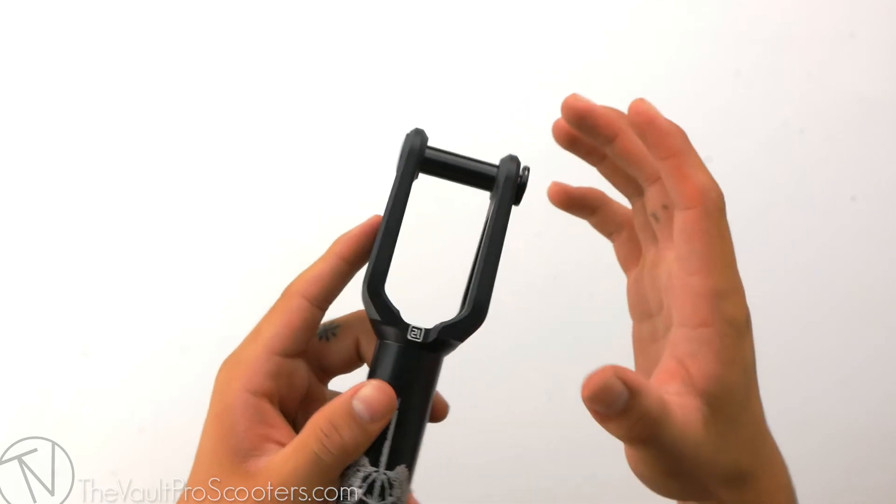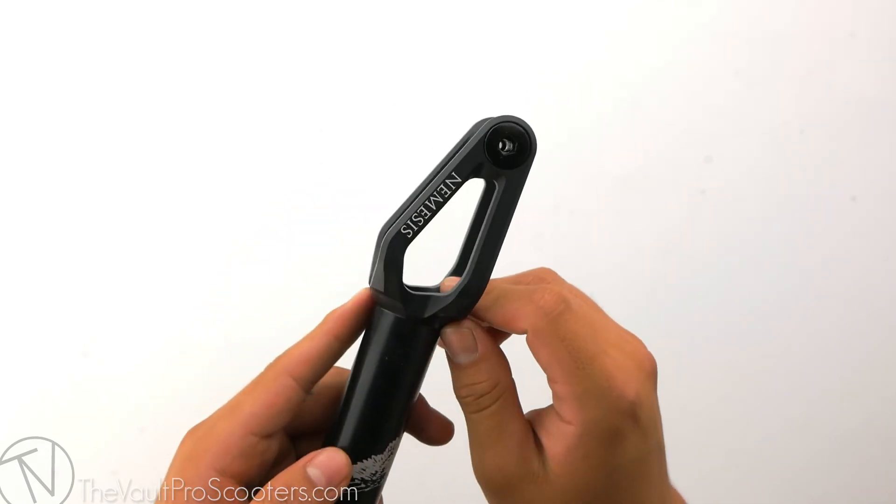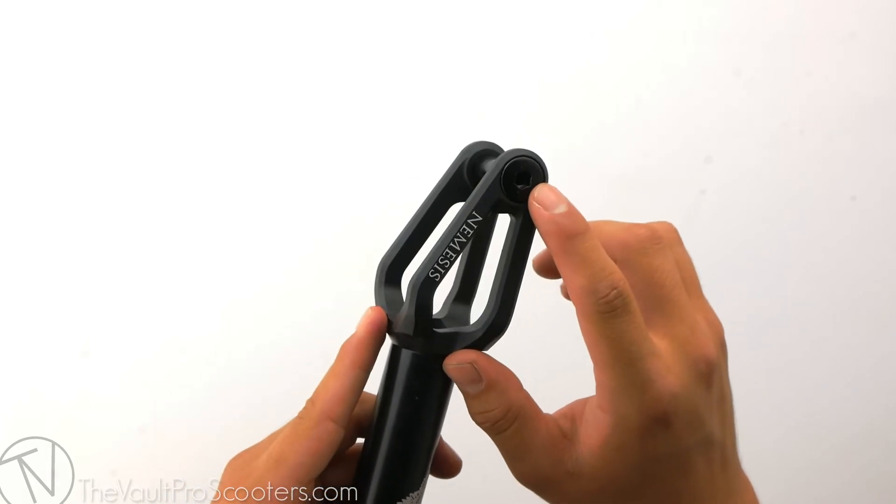The Nemesis fork can only fit up to and can only run 12 standard size wheels. Since it is a 12 standard fork, Ethic does provide you with a 12 standard axle for your wheel.